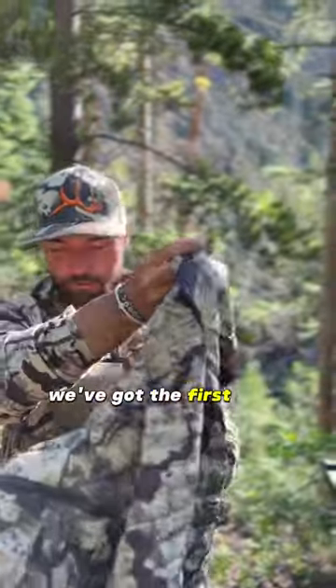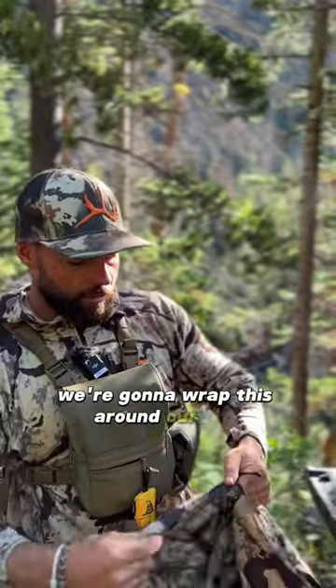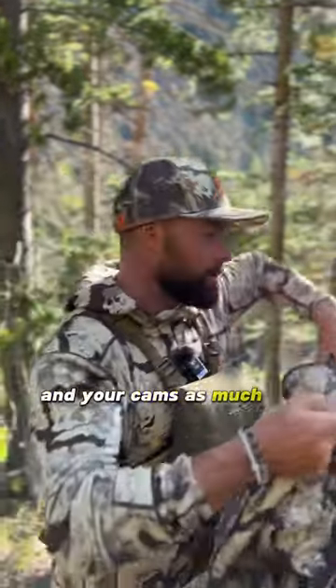We've got the First Light Brooks Down jacket and we're going to wrap this around our bow. You want to make sure you protect your strings and your cams as much as possible.